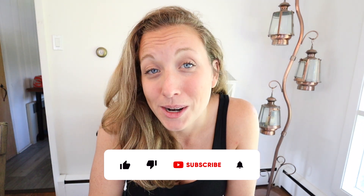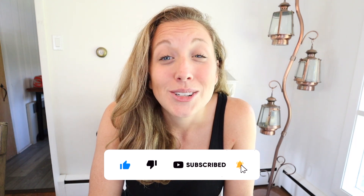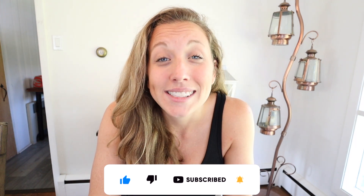I'm Danielle of the Spadaro Homestead and welcome to our channel. We bring new content twice a week and we're so happy to have you here. If you want to join our journey by subscribing, that will make sure this content is brought to your feed and it really helps support our channel.